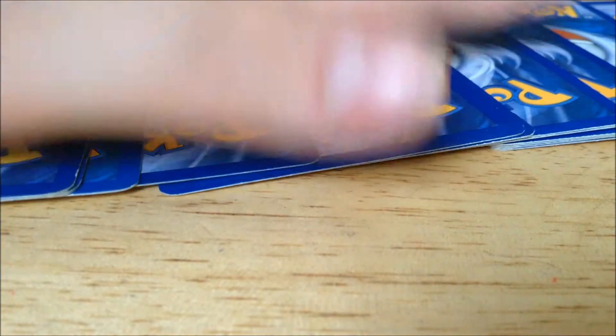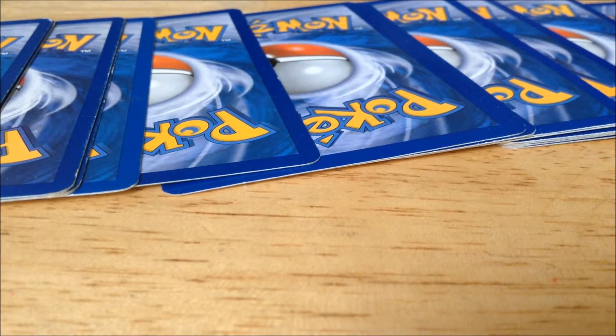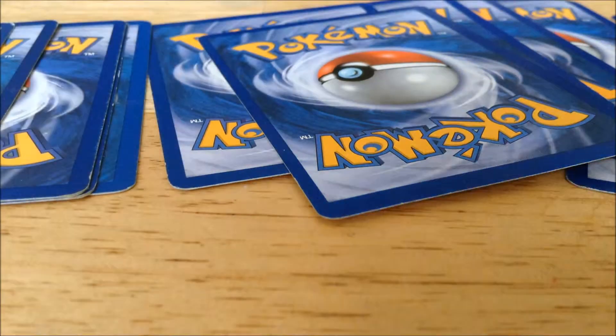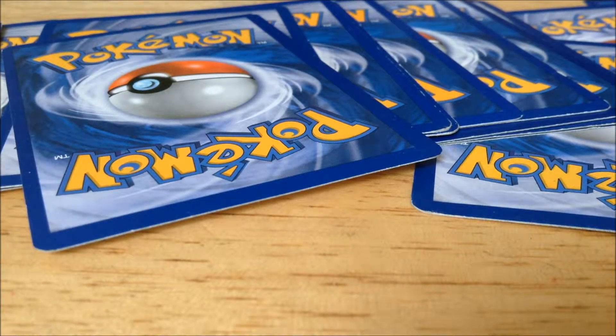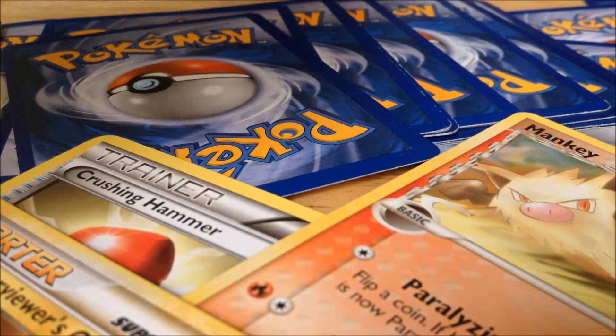So in this example, I'm going to spread them out like this and pick one. We get a Trainer card — so that would be two $1 scratch offs. We're going to pick this one here — we got a Water-type Pokemon, so that's one $3 scratch off. And another pick — another Trainer card, so that's two more $1 scratch offs. And this one right here — that's a Fire-type Pokemon, which means a $2 scratch off. So in this example, I'd be getting four $1 scratch offs, a $2 scratch off, and a $3 scratch off.